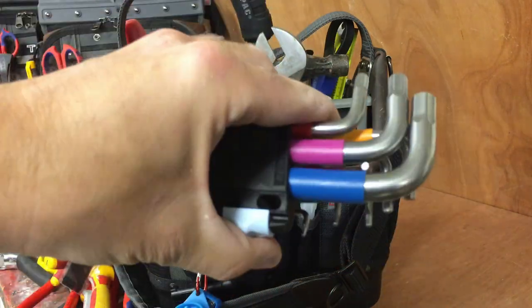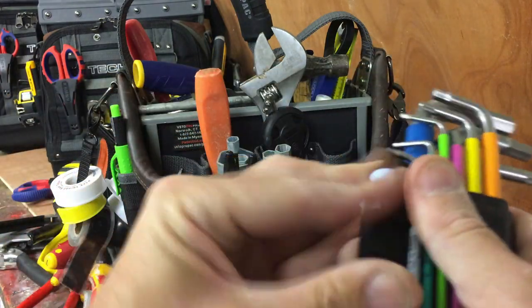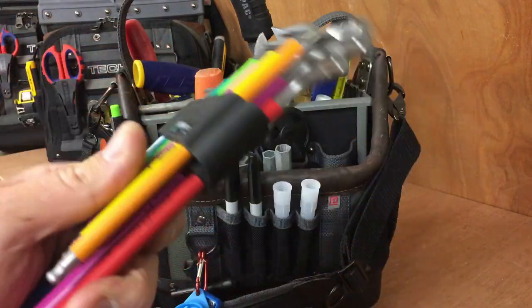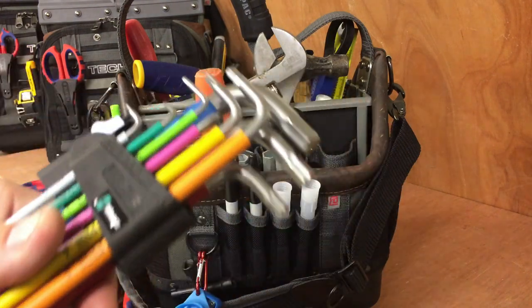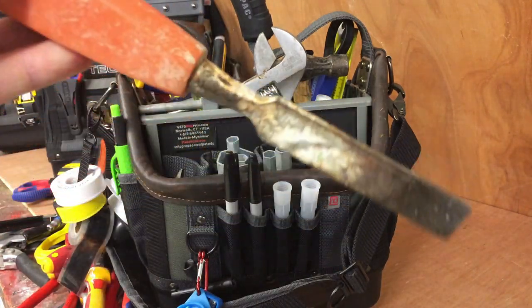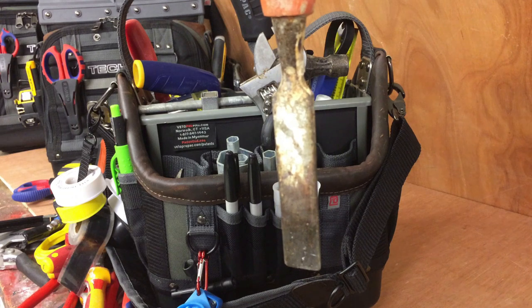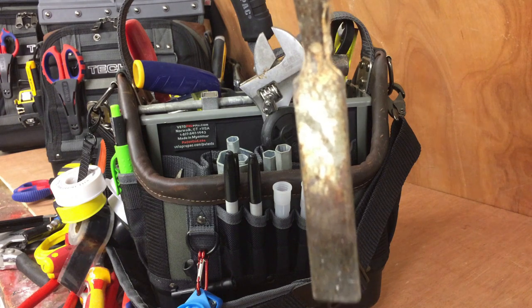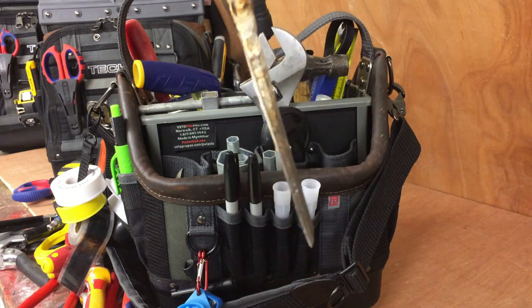A set of Wera Allen keys. These don't see much use at all, to be honest — basically for little nuts on taps and shower heads. You could probably get away with carrying about three instead of this whole set, but you never know. A little beater chisel — I actually use this for kitchen sinks. There's usually a centre screw on the waste that needs a big wide flat-bladed screwdriver or chisel to undo, to lift the waste basket out.